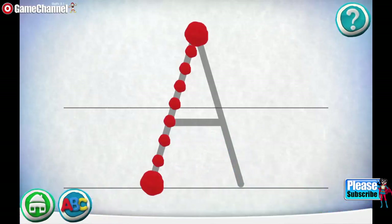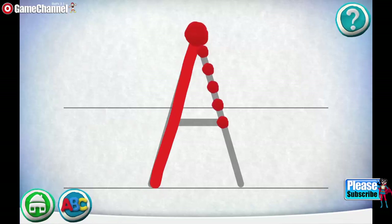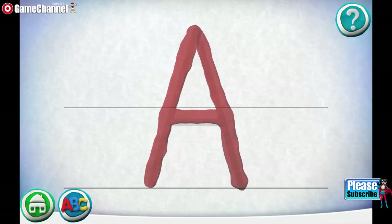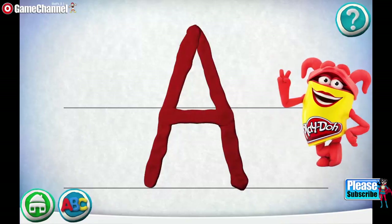Move your finger along the path from one spot to the other. Oops! Give it another try. Be sure to start at the beginning. Good job! Follow the next path. Good job! Keep it up! Yippee!